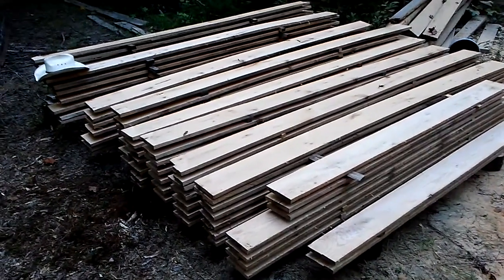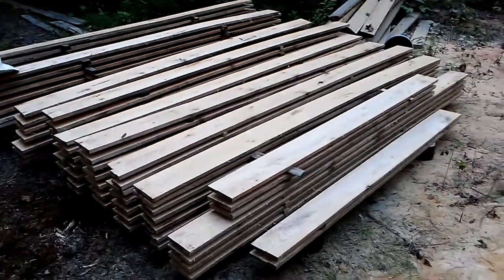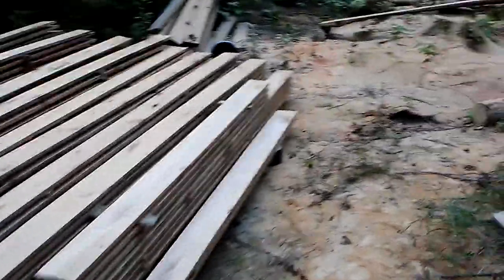A lot, a lot of lumber here. This is white oak variety, and I'll show you what we ended up with.